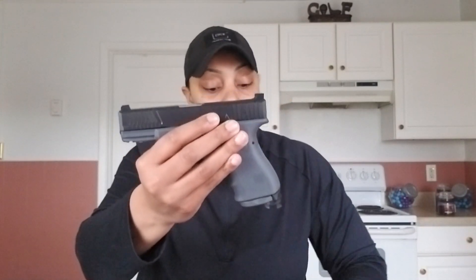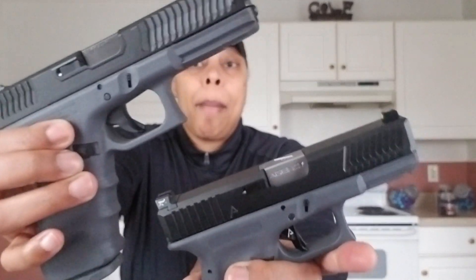Let's take the Glock 19. This particular Glock 19 is the Vickers version. Most people use this for carry, and I also happen to have it in the 17. So two of the same guns — one can be used for duty, competition, or home defense, and the other is simply just for my EDC.